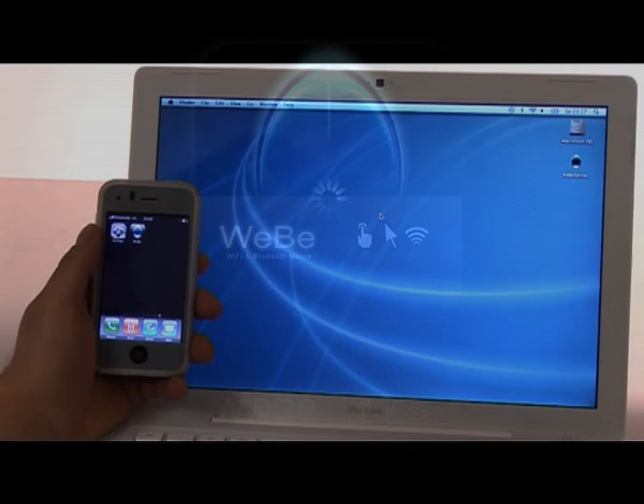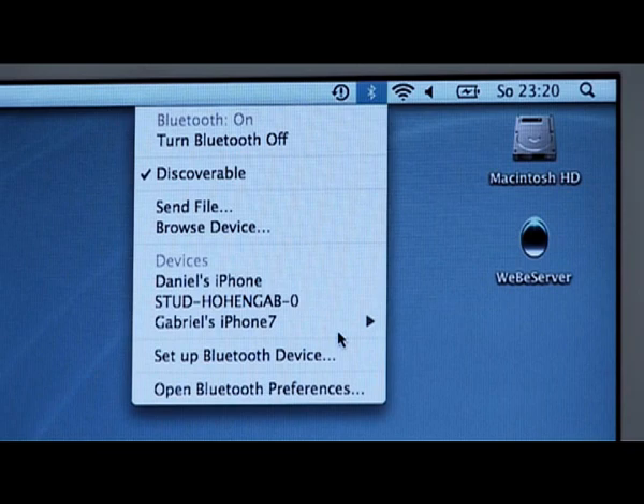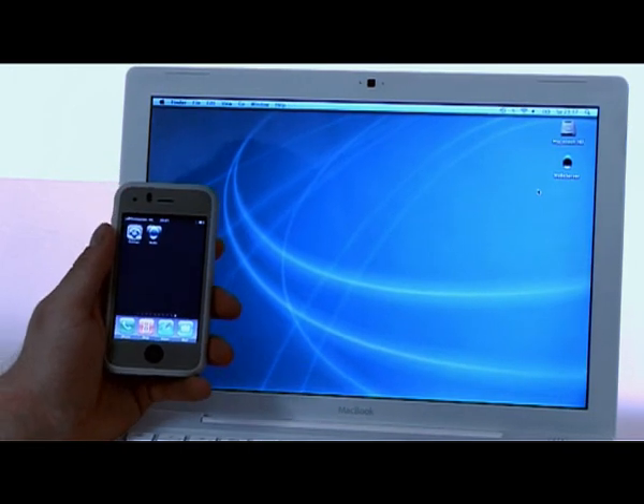First, enable Bluetooth on both devices. Notice that tethering must be enabled on your iPhone. Choose your device as network. Wait until both devices are paired.